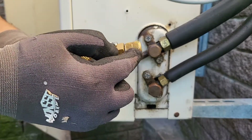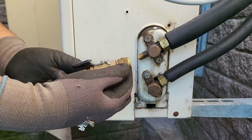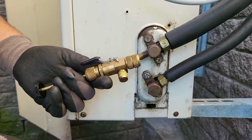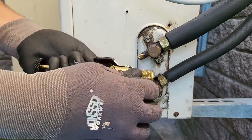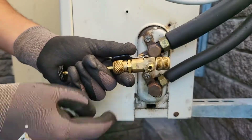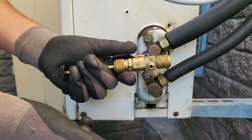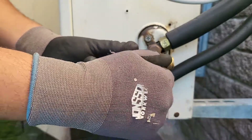We have the swivel head over here that fits onto the valve port of the machine you're working on — she just slides on like that. You've got the side port where we generally attach our micron gauge, and what I tend to do is remove the valve core from that side port. There's usually one in there and I've removed it so that we can have fast flow through the micron gauge as well.